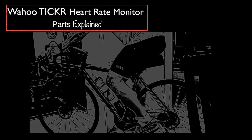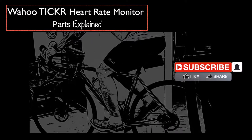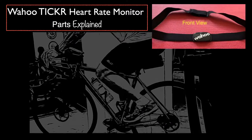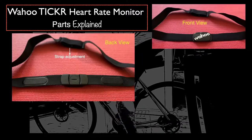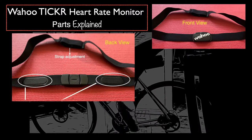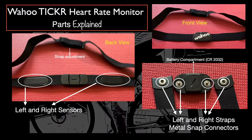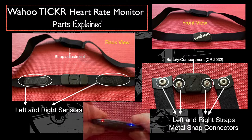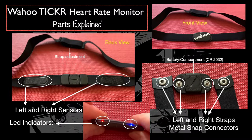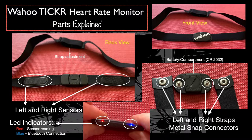Let's go through the Wahoo ticker sensor parts to get a better understanding on how the signal works. The heartbeat indicator is red. Here I'm showing you the front view — flip it to see what's on the other side of the strap. Notice the rubber pads on each side; they are the sensors connected to the ticker unit through the metal snap connectors on each side of the battery compartment.